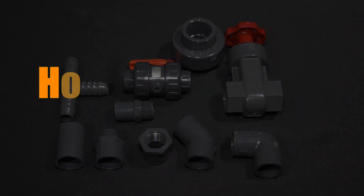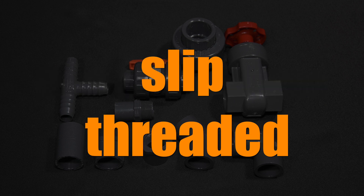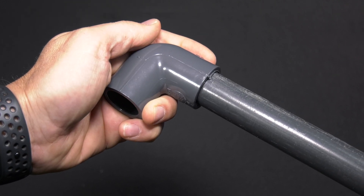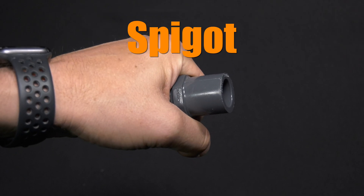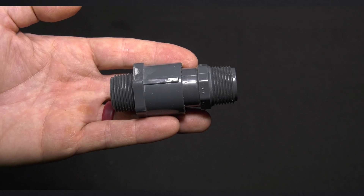The first thing to understand about fittings is how connections are made. Connections are made with slip or threaded fittings. In a slip fitting connection, the two pieces slide together to make a connection. Note that PVC glue has to be used to make the connection watertight. Spigot fittings also form a slip connection, and spigot fittings have one side male so that you can make connections between fittings without having to use pipe.